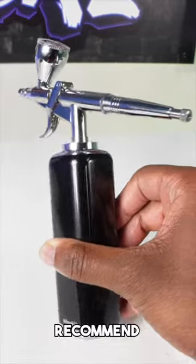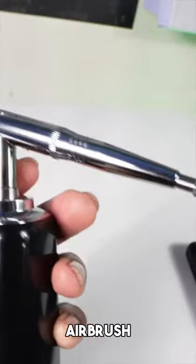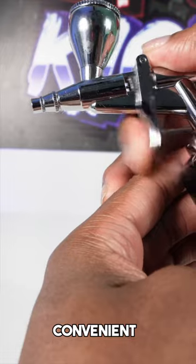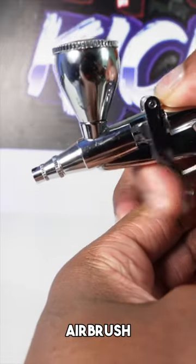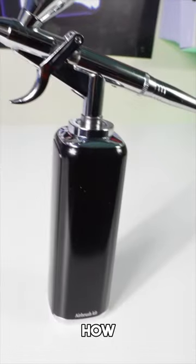What's up you guys, today I would like to recommend you an airbrush kit for airbrushing shoes. This airbrush kit is so cool — number one, its trigger type is way more convenient to use compared to other airbrush kits out there. Another cool thing is it is very portable — you see how it doesn't need any cords.